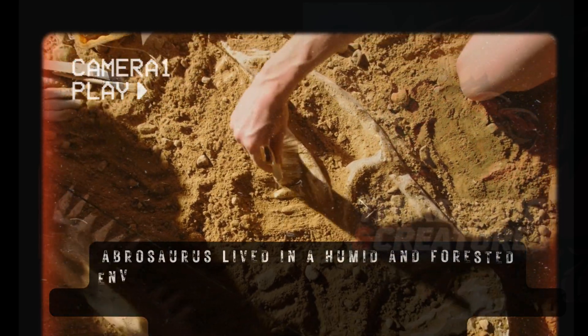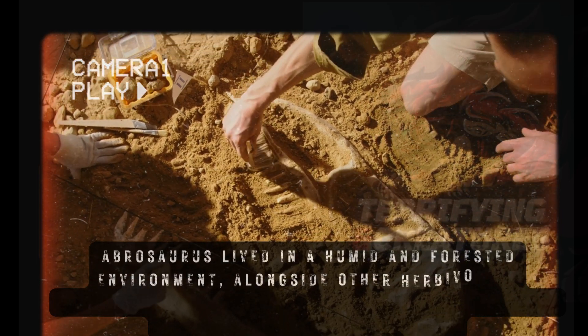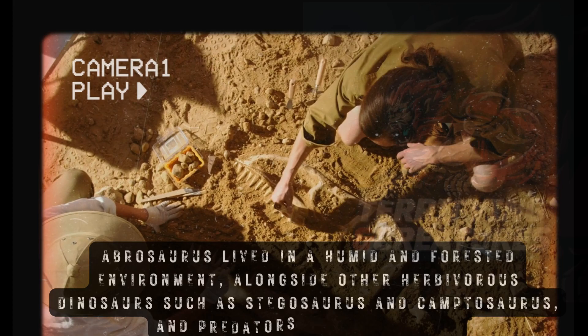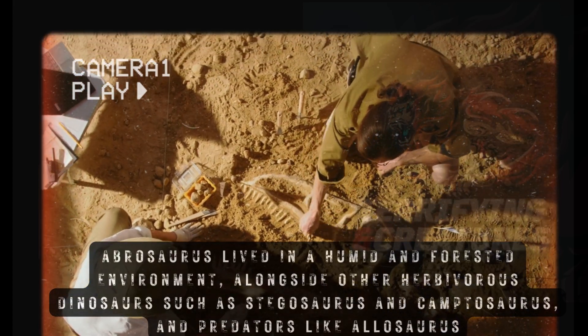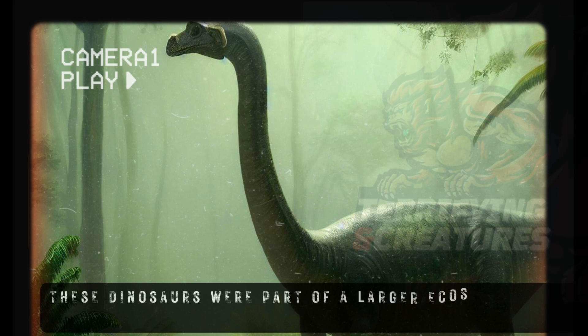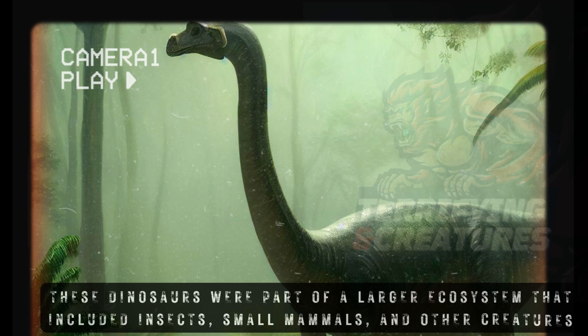Abrasaurus lived in a humid and forested environment, alongside other herbivorous dinosaurs such as Stegosaurus and Camptosaurus, and predators like Allosaurus. These dinosaurs were part of a larger ecosystem that included insects, small mammals, and other creatures.